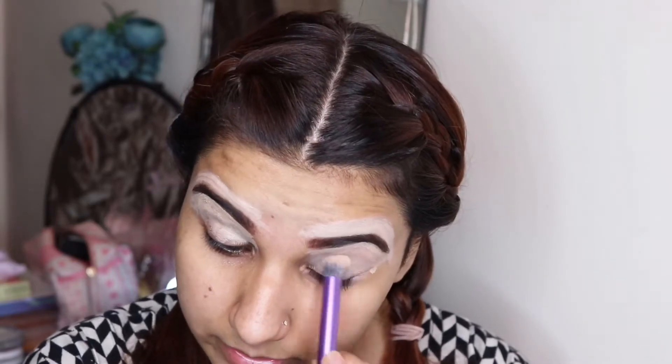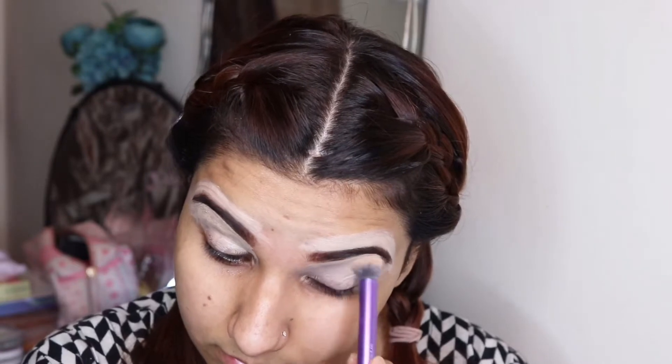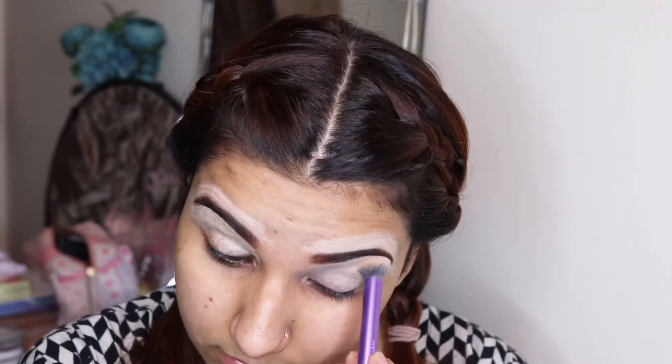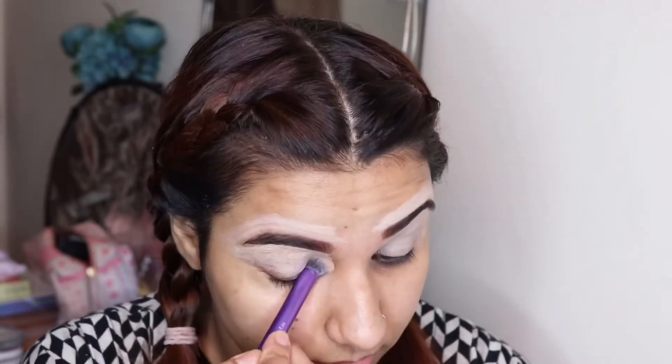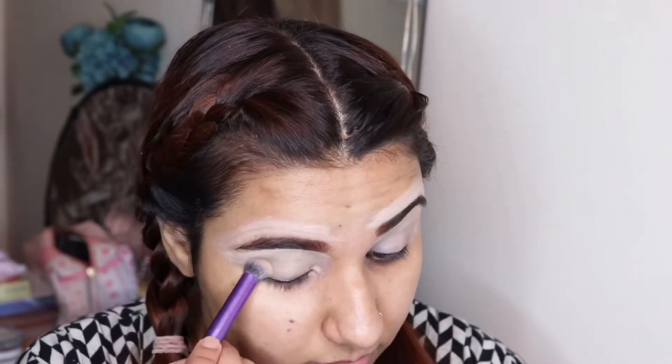I will blend it with a Real Techniques brush on my eyelid and around the eyebrows so that it settles nicely and gives a very natural look.